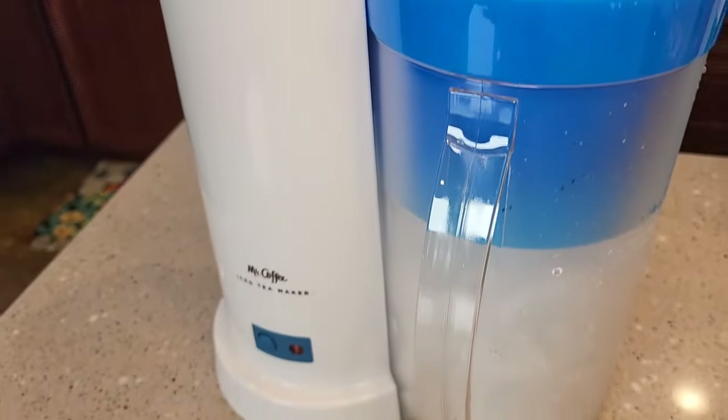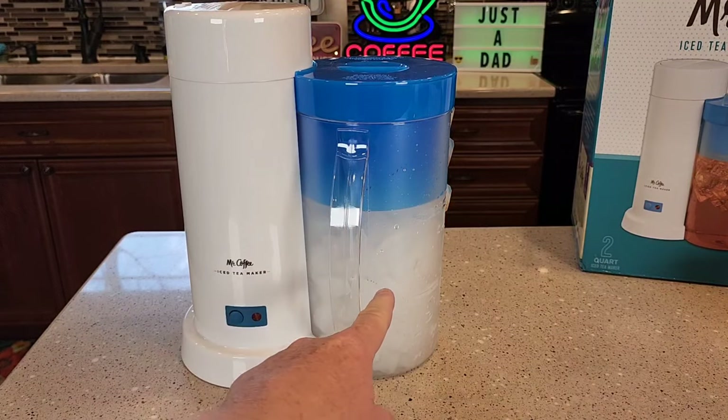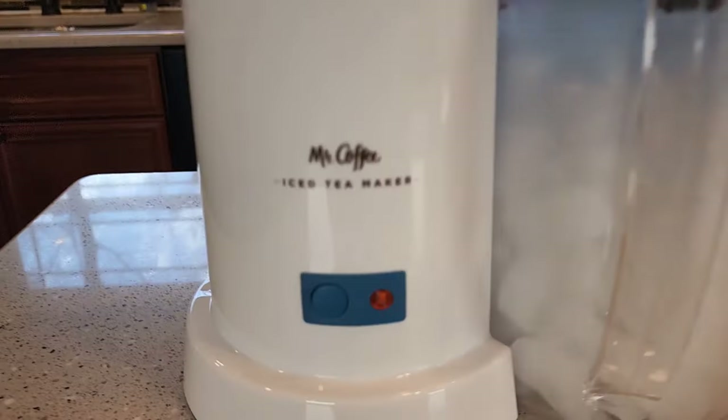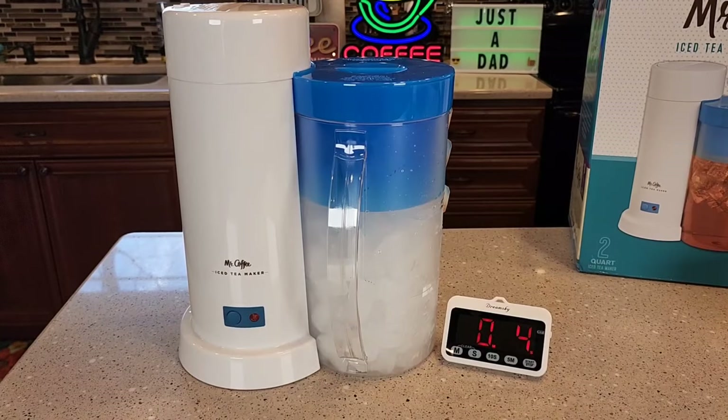Make sure that is all nice and lined up. We've got our tea bags and our ice. Now you simply just hit the brew button. There is a little LED light that will show up and this will start brewing the iced tea. I've got a stopwatch and we'll see how long it takes.